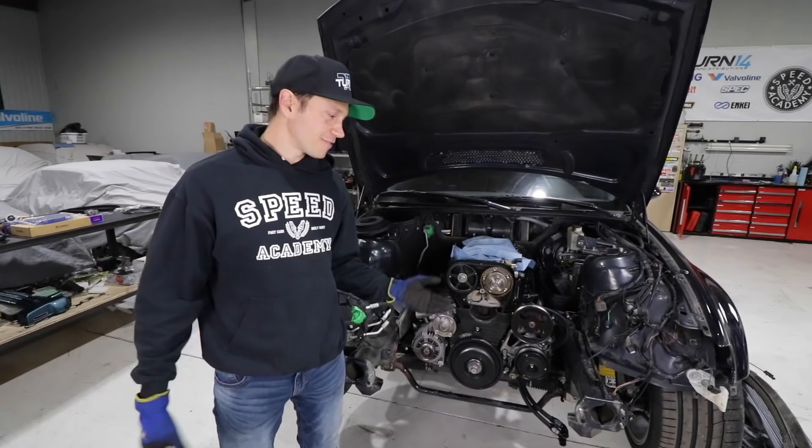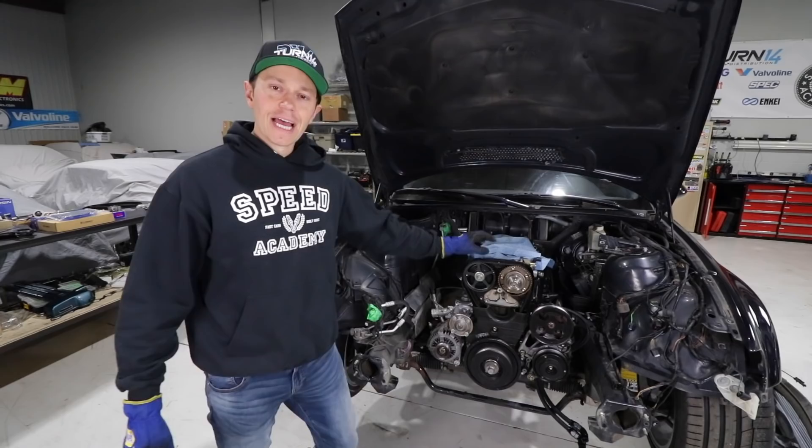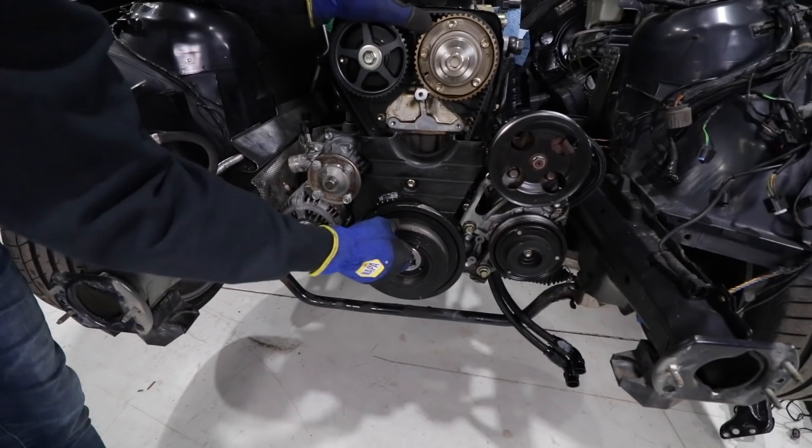I love how the front end of this BMW comes off — it's just so easy and simple. And now we have our whole timing system exposed. If some of you recall, we had quite the battle getting this crank pulley off.